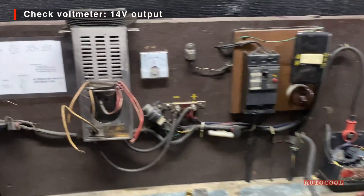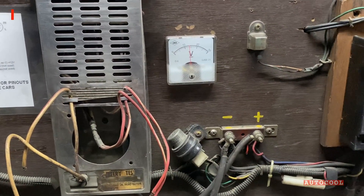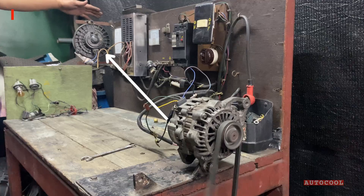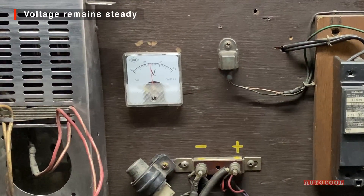You can see the voltage reading here — around 14 volts, which is normal. Now let's switch on the blower to simulate load. As you can see, the alternator holds the voltage steady, even under load.